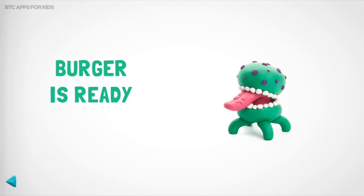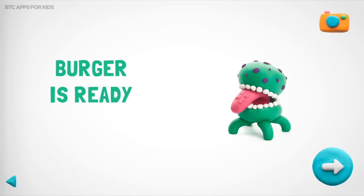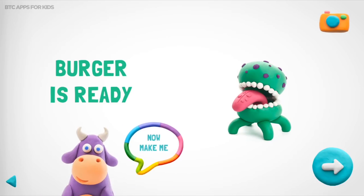Your burger is a real wonder. You shouldn't stop. We did a great job! Let's relax, eat, and then continue.